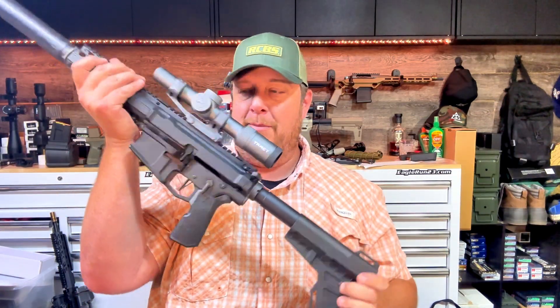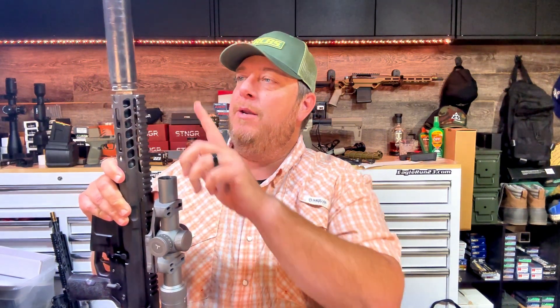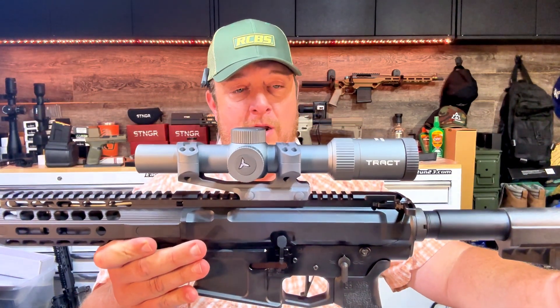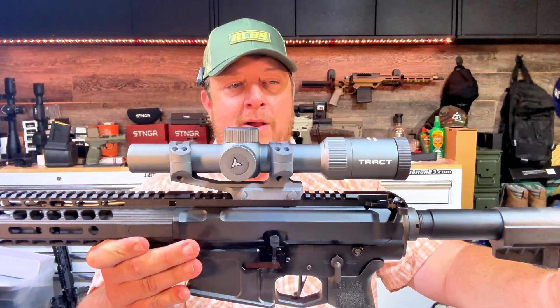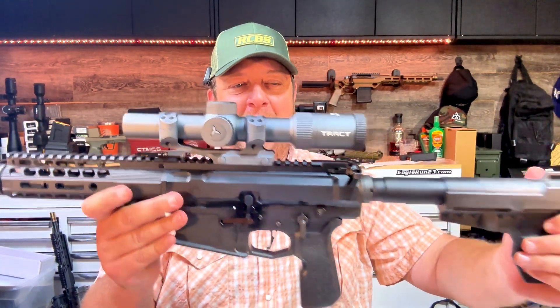We're running a Die Free Company grip on there and a CMC trigger. This barrel is a Faxon Match Series 8-inch, and we're running the OG Dead Air Primal for the suppressor. Up on top is an optic that many of you may not have heard of, but if you've been around a while you've definitely heard me talk about Tracked. I love Tracked — got three or four of them on a lot of our high-end stuff and really like those scopes.